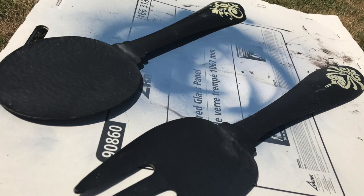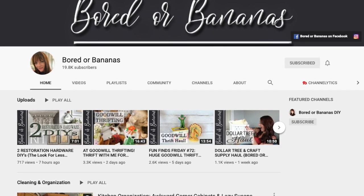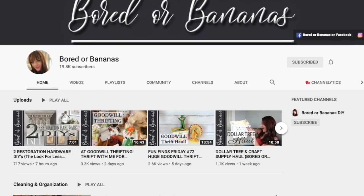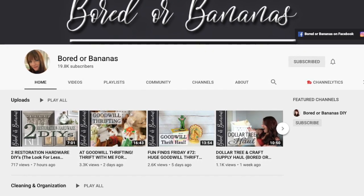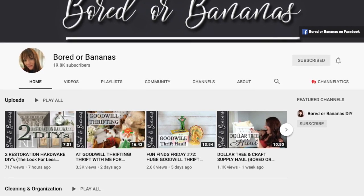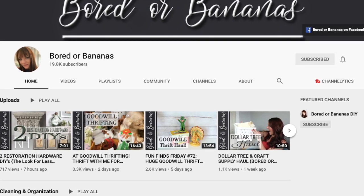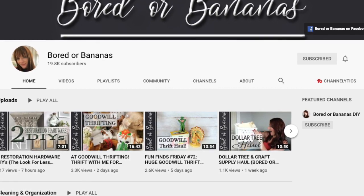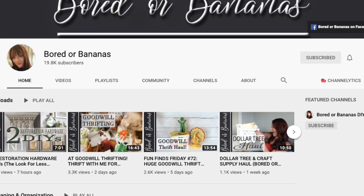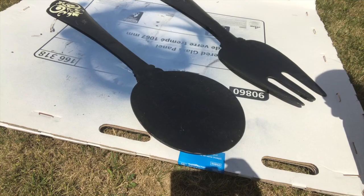This video is part of a collab hosted by Jamie from Bored or Bananas. If you haven't had a chance to check out her channel, I will have her link down below. She's super creative — lots of dollar store and thrift store flips — and she's really talented. Since it's a collab, there'll be a playlist with some amazing flips, so please be sure to check out her channel and the playlist.